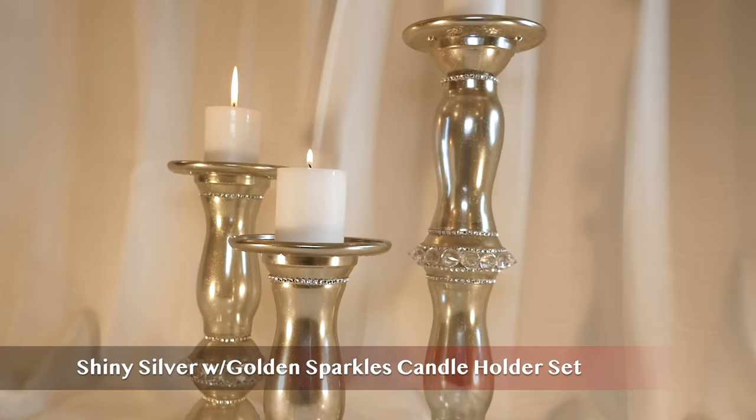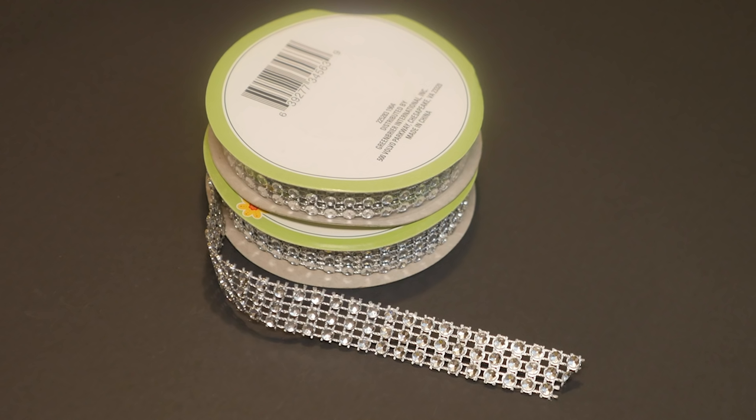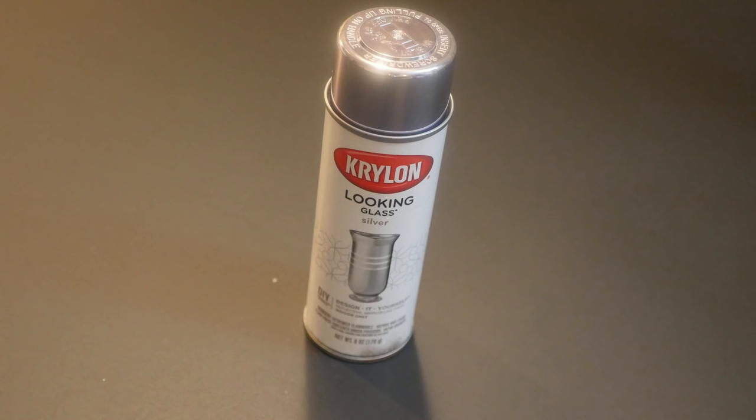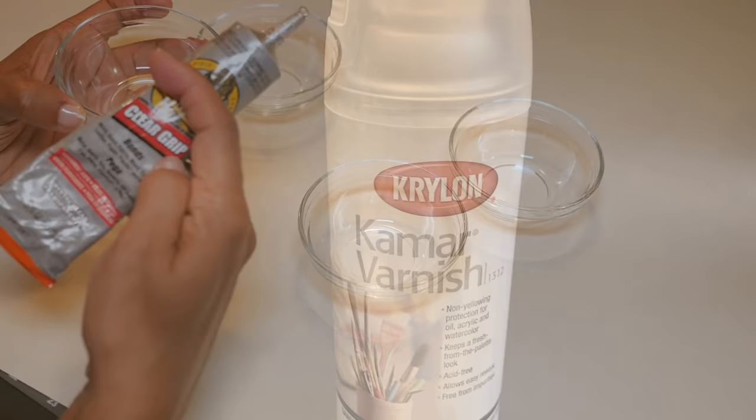Number 9: shiny silver with gold sparkles candle holder set. To make this set I'm using four glass Dollar Tree vases, ten prep bowls, three glass candle dishes, diamond wrap, clear acrylic gems, Krylon looking glass spray paint, and gold glitter spray paint.